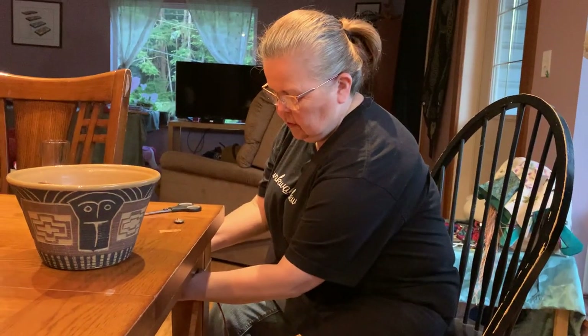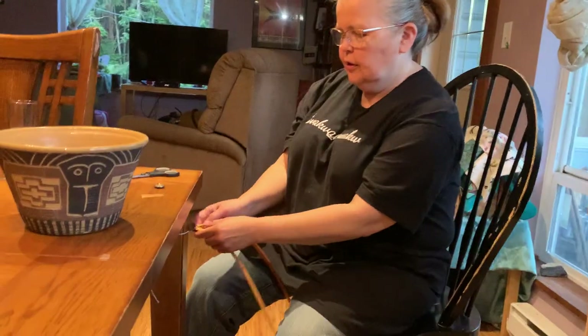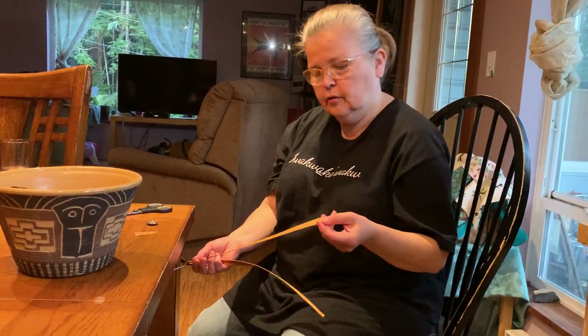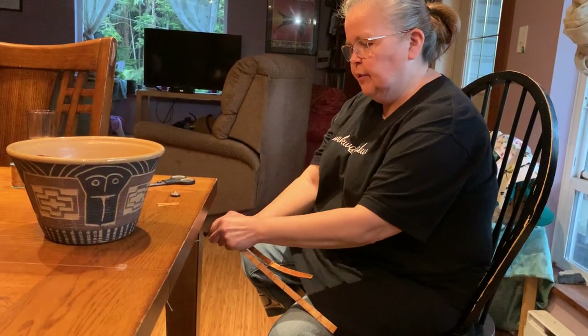In the springtime, like right now, is when we gather cedar bark. This cedar bark that you have in your kit has been thinned for you, cut for you, and threaded through your button.